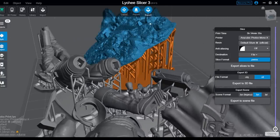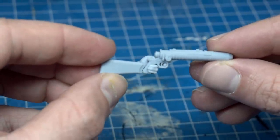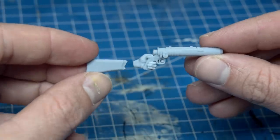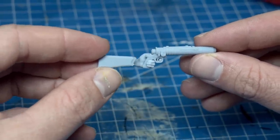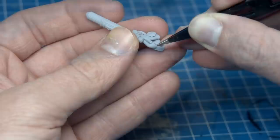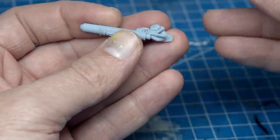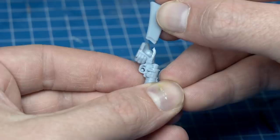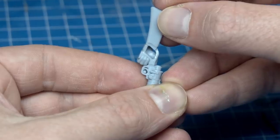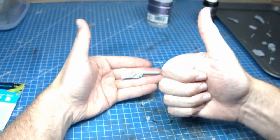This can unfortunately mean some poor fits. One unfortunate casualty of the printing process was Boba's blaster, which naturally, in my clumsiness, broke off. So first I just have to fix that! Easy, Murray Hands. Gently apply the glue. Beautiful! Well done, Murray Hands. I never doubted you.